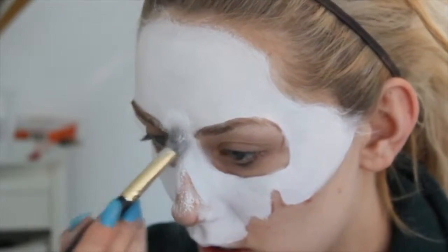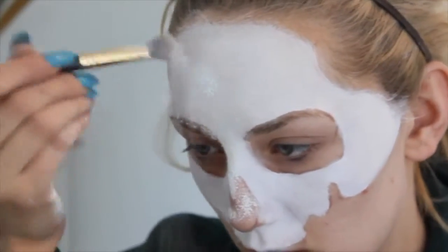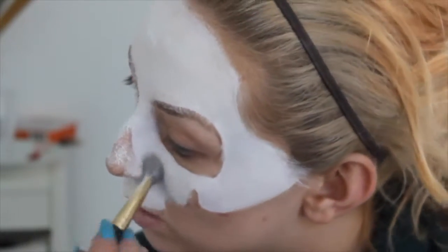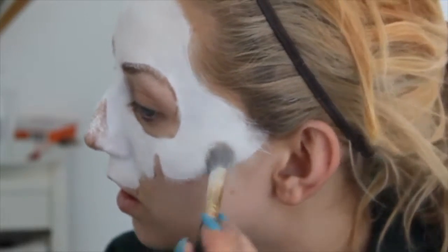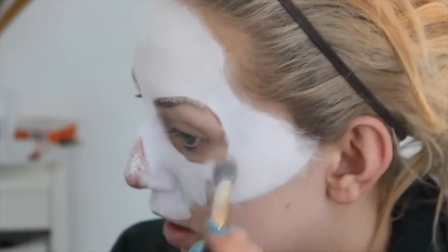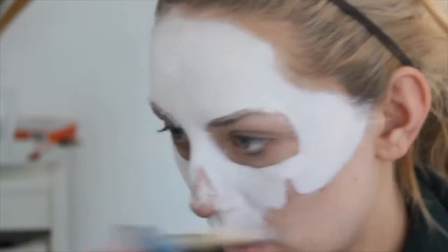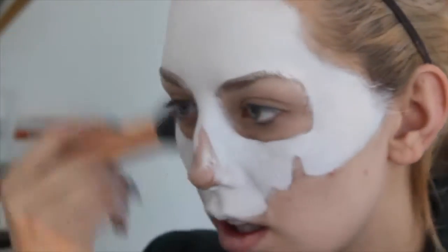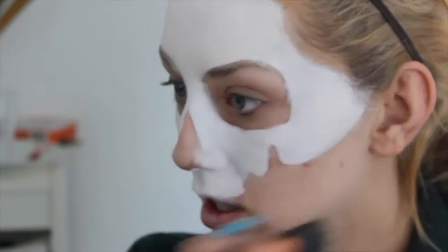Then I'm taking any talcum powder — you can grab whatever one you want, even a white face powder. I'm really packing this on. I want to bake the whole skull because when you do this and put thick powder on the face paint, it sort of cracks and gives it a bit more texture when you're shading. That's exactly what I want — to give the skull texture to make it look like it's not a part of my face. Then I'm just brushing off the excess with a brush.